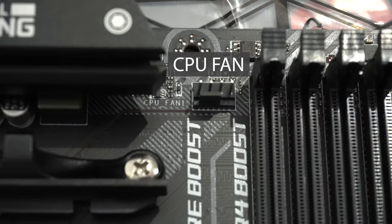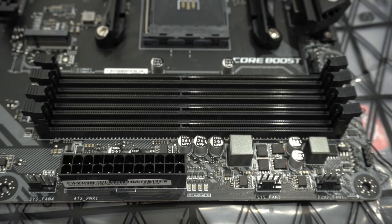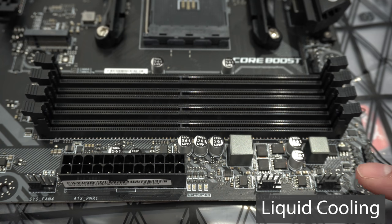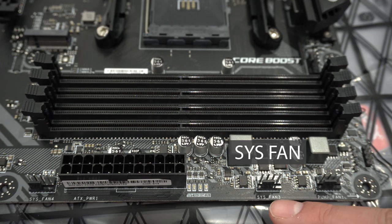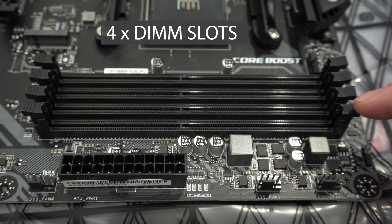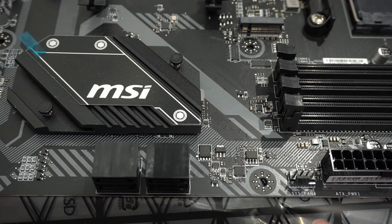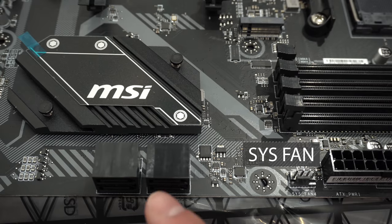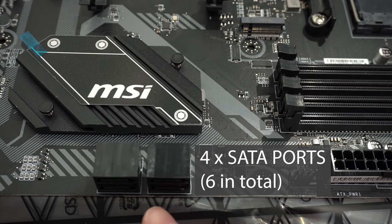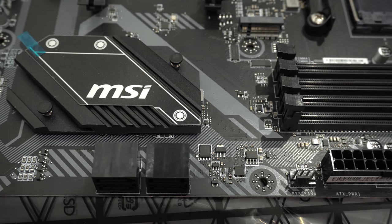In the top right-hand corner we have the CPU fan connector, an RGB connector, a pump fan connector for liquid cooling, system fan 3, the ATX power connector, and then four memory slots down the middle — this board can take up to 64 gigabytes of DDR4 RAM. Continuing down the side, there's another system fan connector followed by four SATA connectors, six in total — four on this side and two at the bottom of the board.